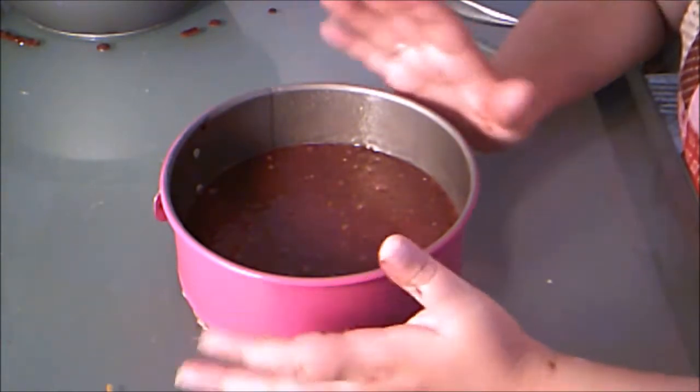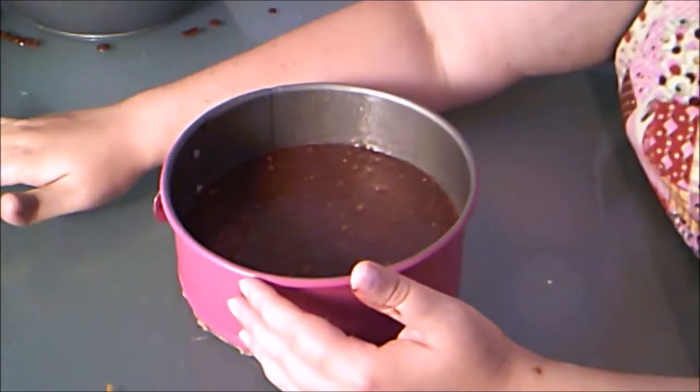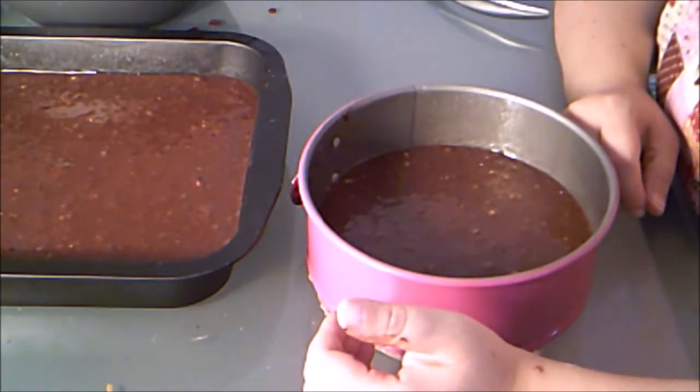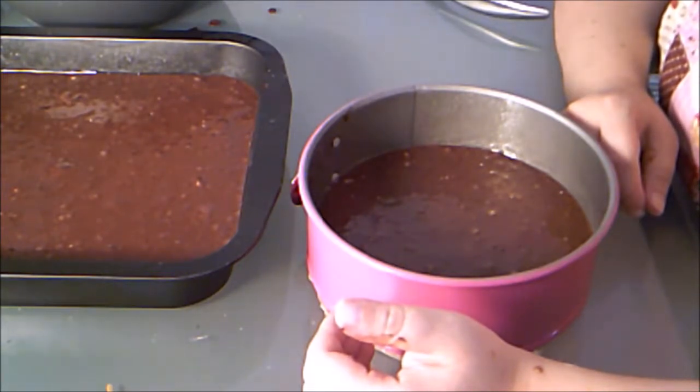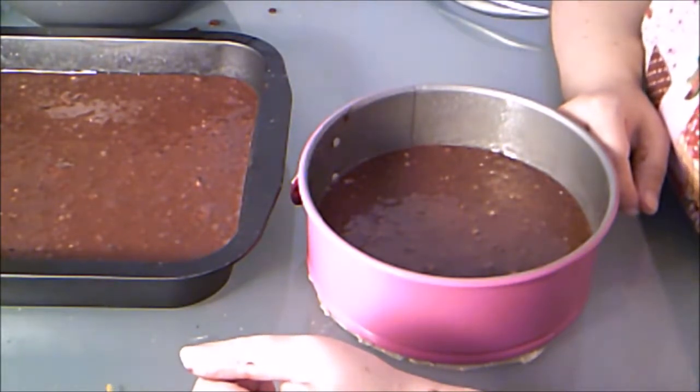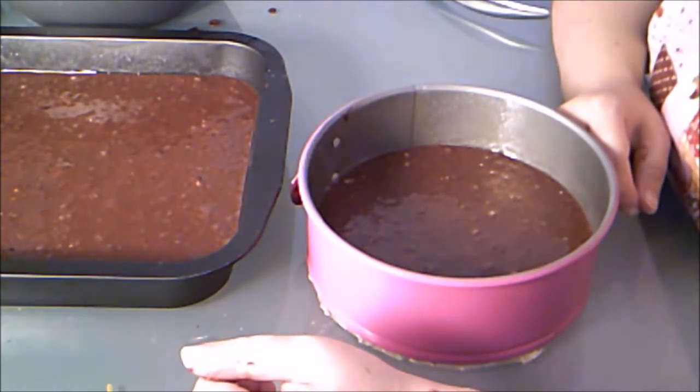You will have to bake it longer though. This size will bake for about 30 to 35 minutes, and the larger square one will probably bake for about 45 to 50 minutes — just keep an eye on it. There's always a range on any recipe because your oven might be slightly hotter or cooler, and elevation, humidity, and weather all play a role. Because of that, it's very important to watch it, test it, and take it out when it's done.